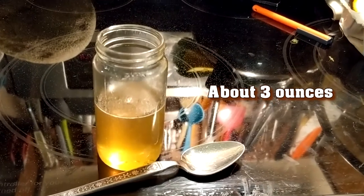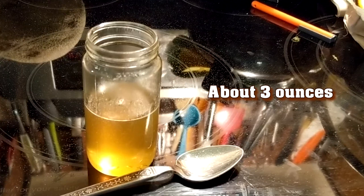This netted about three ounces of maple syrup. The three ounces weren't a lot, but it was fun and only took about an hour to boil down.